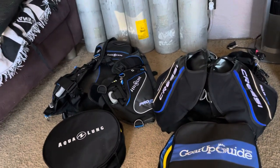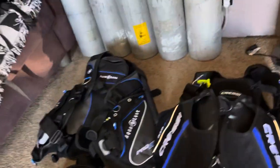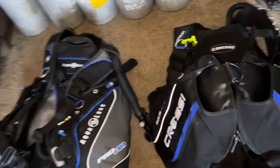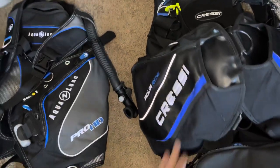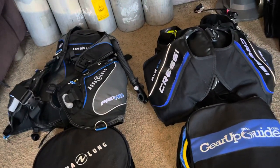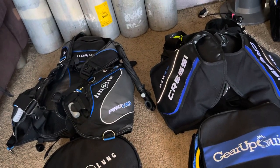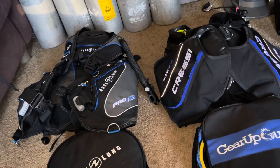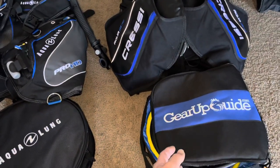I tried to look on the internet and couldn't find an Aqualung Pro HD versus Cressi Aqua Ride comparison, so this is my personal preference in regards to BCD, valve, secondary octo, and dive computer.